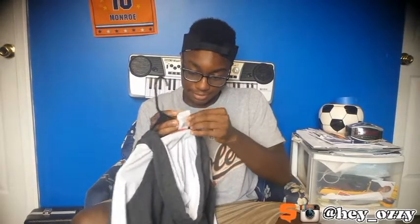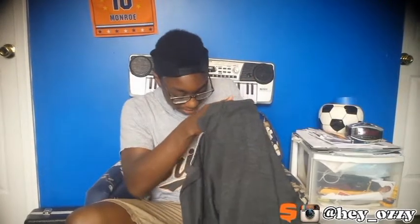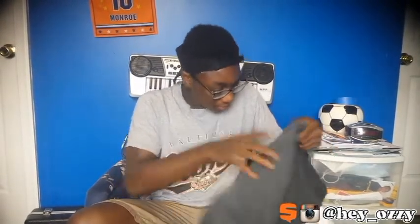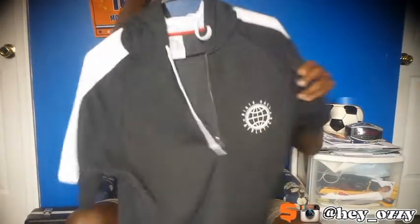The inside of the hoodie is cotton — pretty sure it's cotton at least. I think the fabric information is on the inside somewhere, but I don't see it. I'm pretty sure it's cotton though.